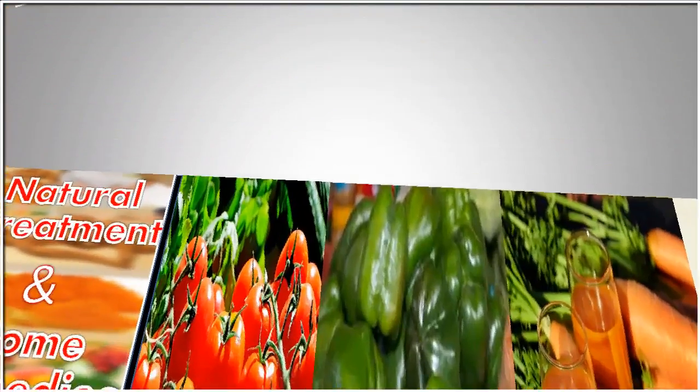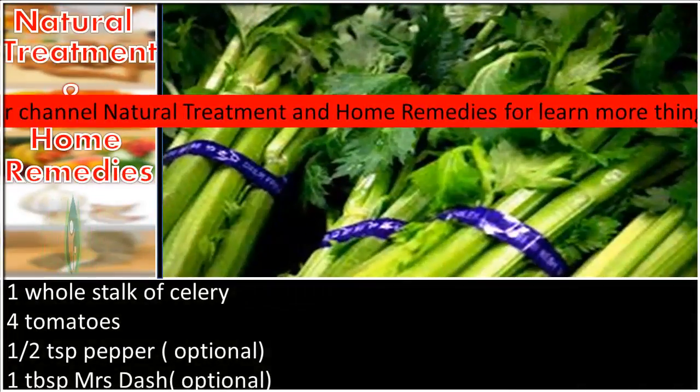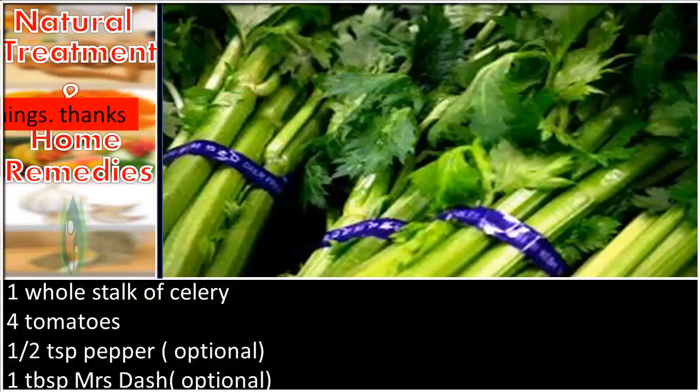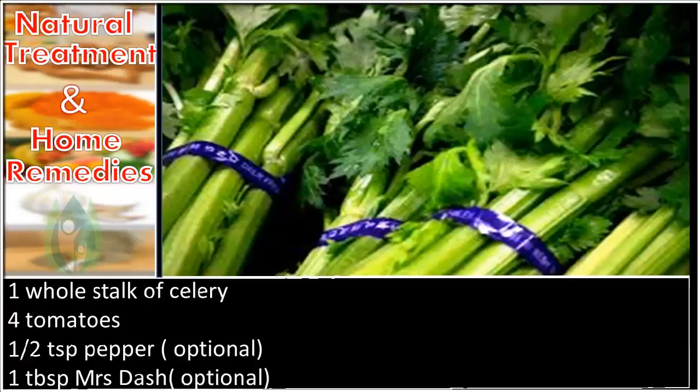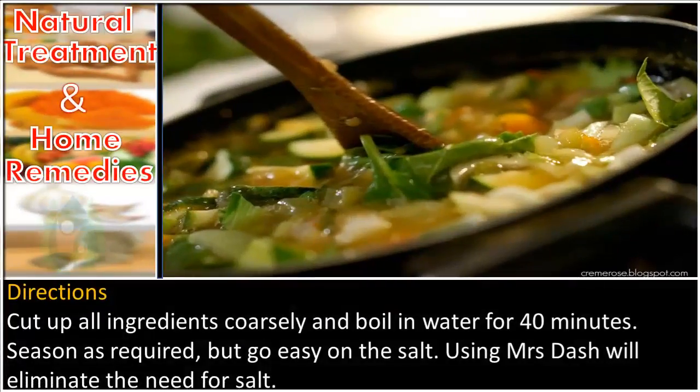Please subscribe to our channel, Natural Treatment in Home Remedies, to learn more. Additional ingredients: 2 onions, 1 whole stalk of celery, 4 tomatoes, 1 teaspoon pepper (optional), and 1 tablespoon Mrs. Dash (optional). Directions: cut up all ingredients coarsely and boil in water for 40 minutes, season as required.